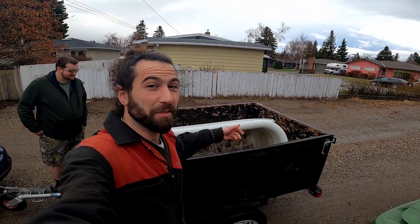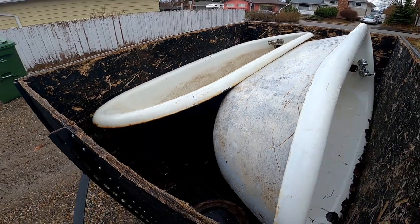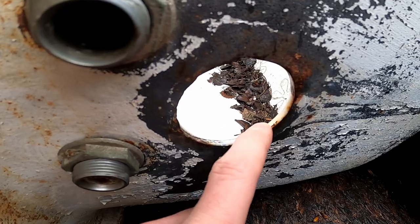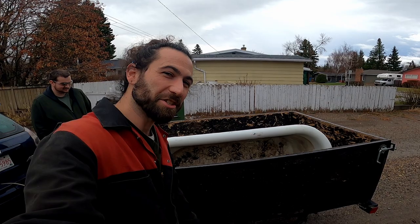Check it out! Look what showed up on my front door. You'll find the darndest things scrapping. How much is a cast iron tub worth in scrap? Let's check it out.